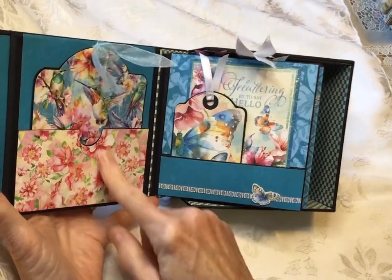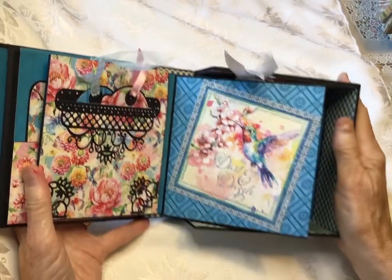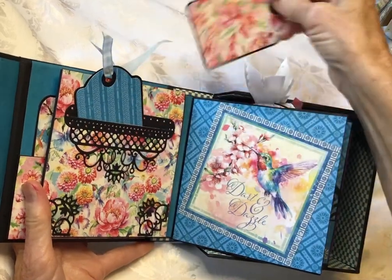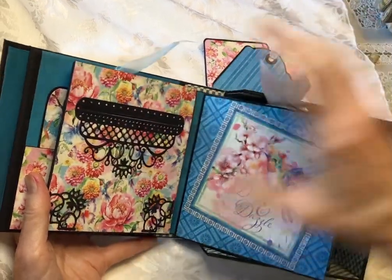It's just a little tag — this is the best, most generous tag. And then over here, I'm going to pull these out and show you a couple of these tags. These are tuck spots if you really want to put something in them.